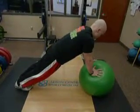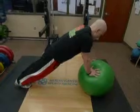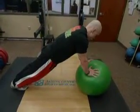Stability ball core bridge has the athlete holding a plank position with the hands on the stability ball. This would be the basic starting progression.